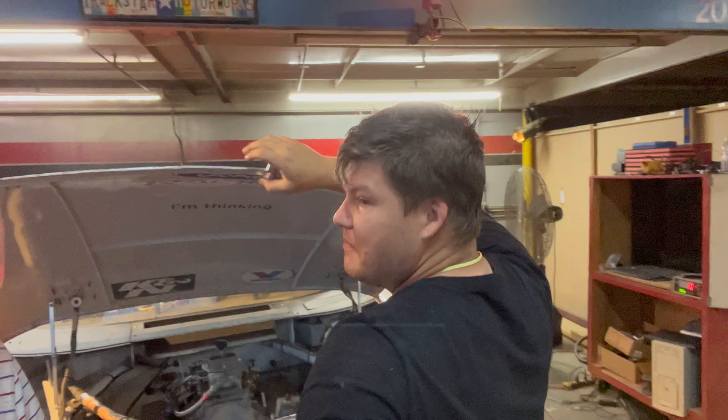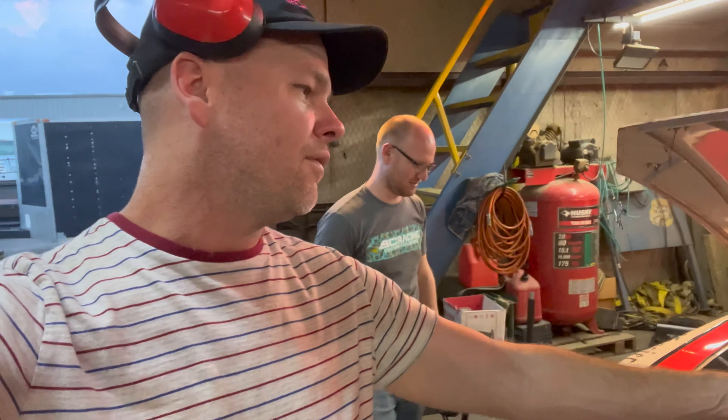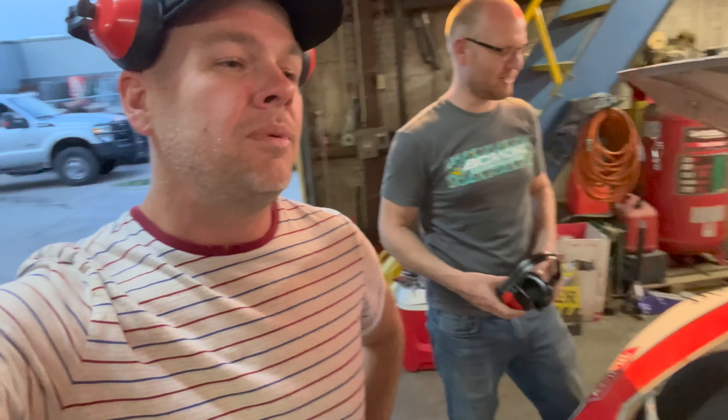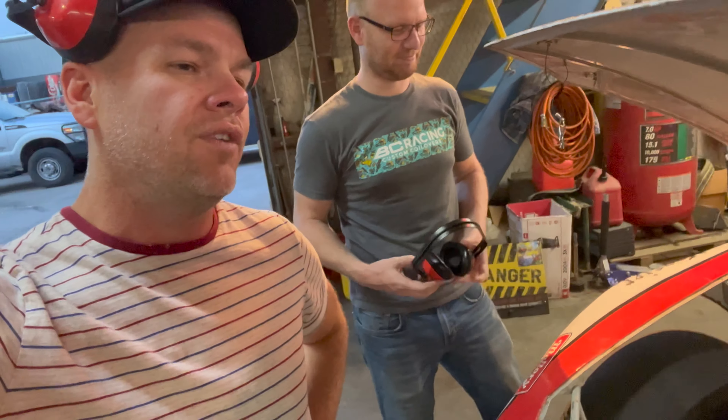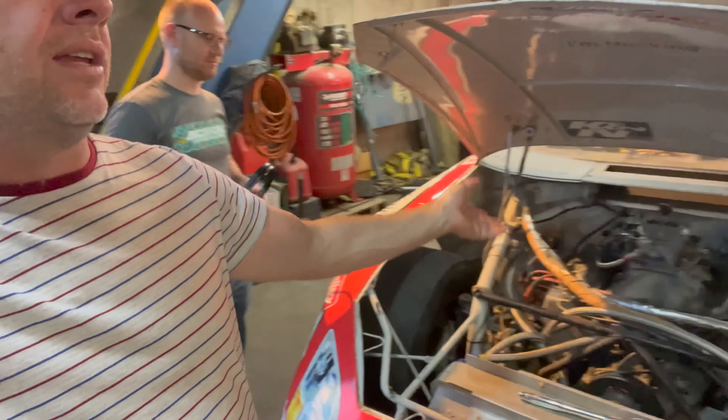One person guesses 480 wheel horsepower. We're stopping at 8,000 RPM right now, and we don't even know where it makes its power. I hope it makes over 500 — if it doesn't, we might need to get rid of it. It's not going to make 700 on that carb — it can't. It would need like an 850 CFM carb. I would be super excited if we made 550 wheel. After we do a bunch of stuff to it, if we hit 600 to 650 wheel, that would be insane.